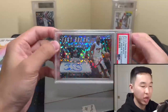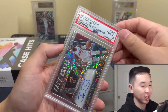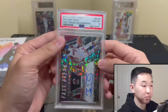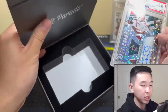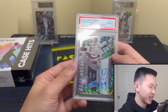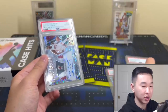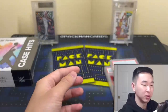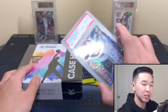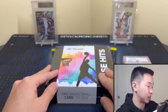We have a Dwyane Wade Fast Break auto. This is more along the lines of what I expected. You can get the chase cards, but this is not numbered — it's a Fast Break auto, which aren't too popular. It's a PSA 10 for what it's worth. This box is nowhere near the $500 value. More along the lines of what I'd expect on average — I've tried this before and seen a bunch of these opened. Very rarely are you getting cards of that caliber. I've seen maybe three big hits across everything I've watched. For the most part you get stuff like this — nice card, but not worth the price.